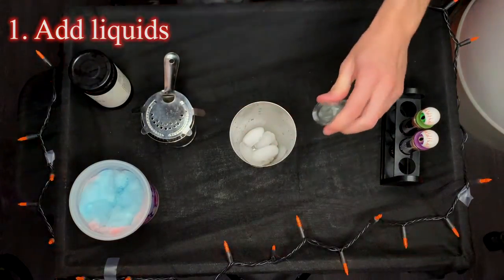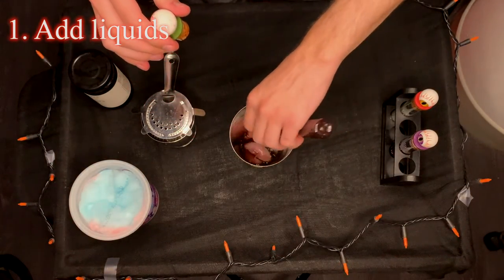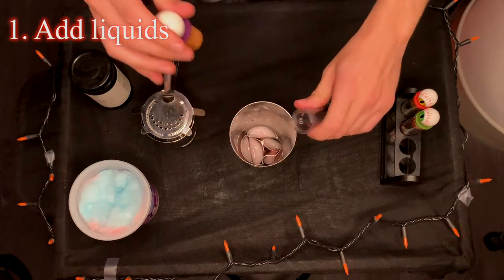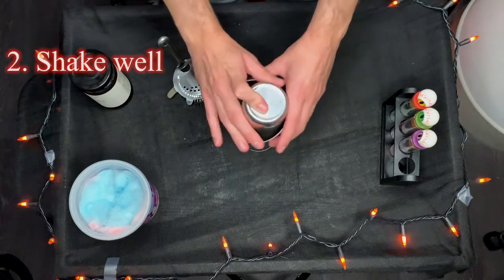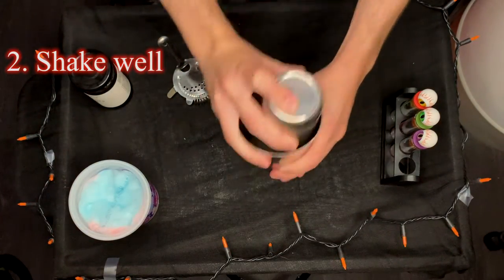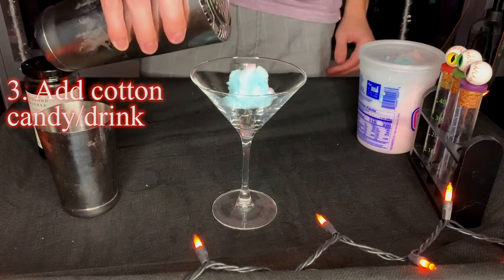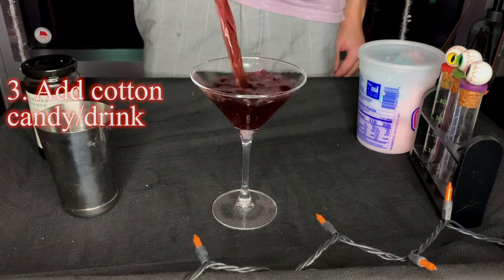In a shaker filled with ice, add your vanilla vodka, your raspberry liqueur, and your grape juice. Seal it up and give it a good shake.